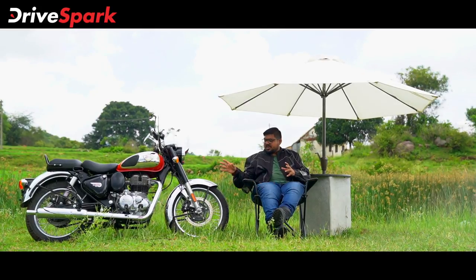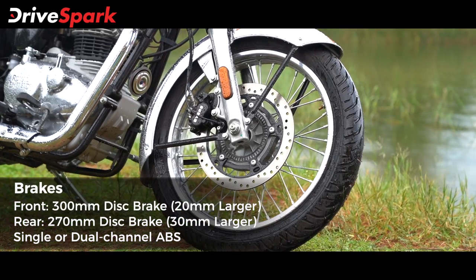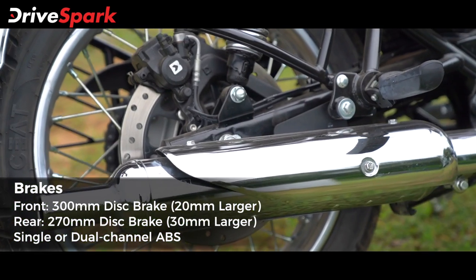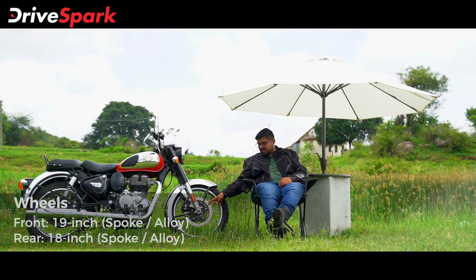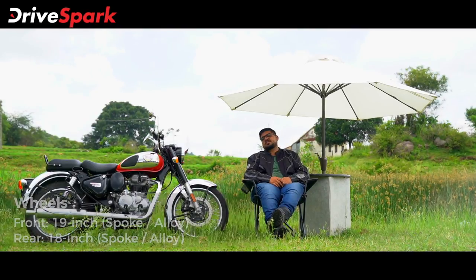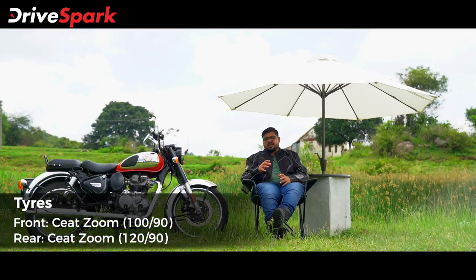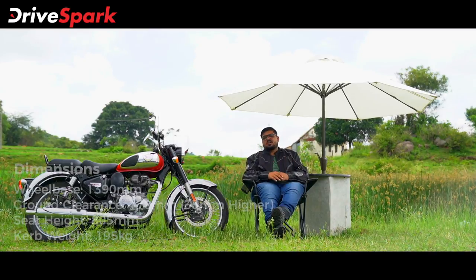The bike has bigger brakes — a 300mm front disc and 270mm rear disc. It features dual-channel ABS as standard. The bike weighs 191kg.